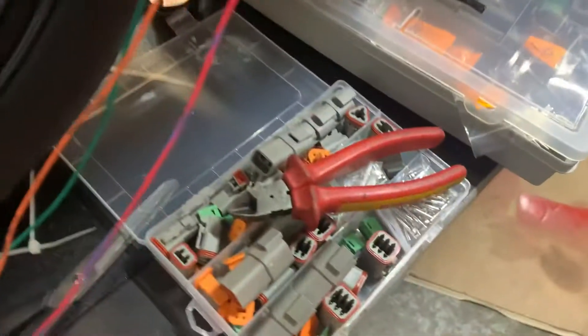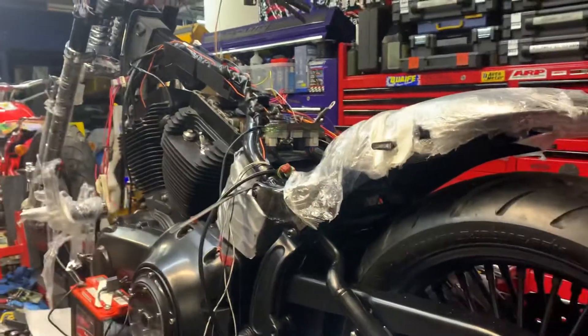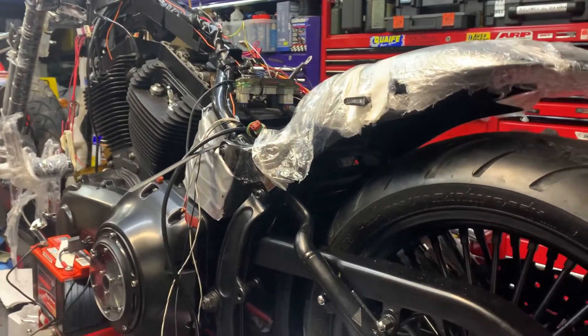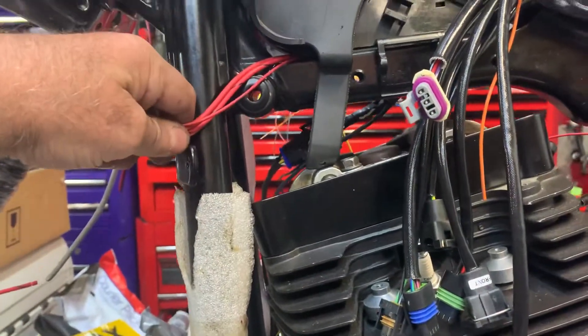This is your S&S VFI loom - we're actually fitting a full S&S VFI injection on it. This was originally a CAN bus bike, so you can imagine how many of these plugs we've used. We've converted it from CAN bus to basically run on a normal loom. CAN bus is a bit of a nightmare - I'm a qualified electronics guy and it is a nightmare. These are the wires for the ignition switch, which we've got to decide where we can put them.